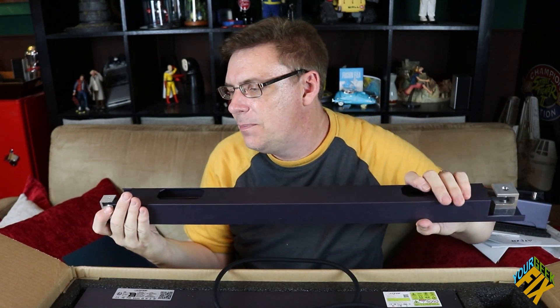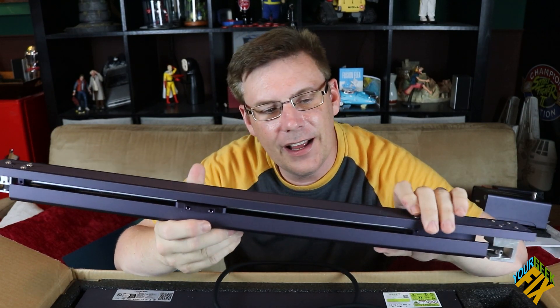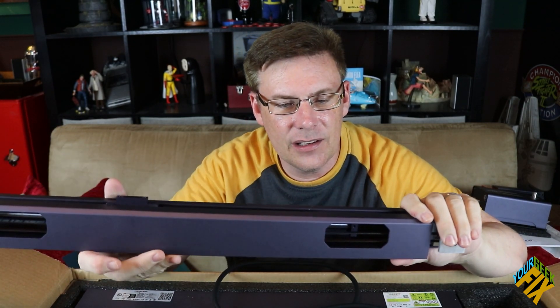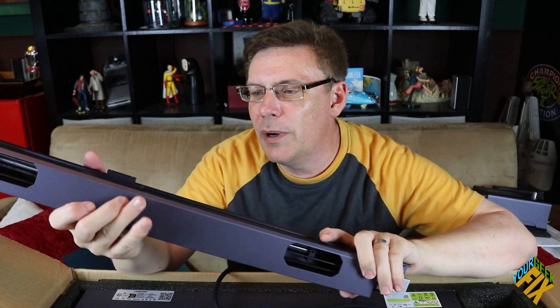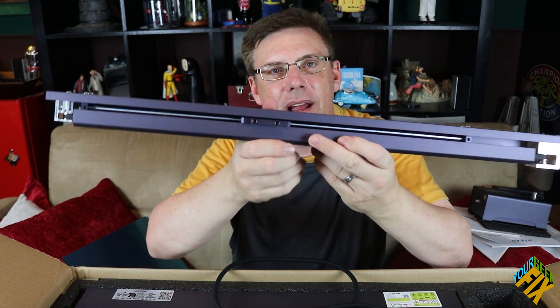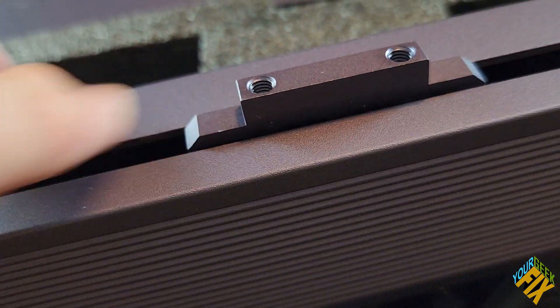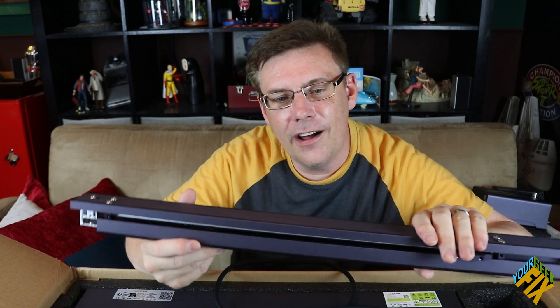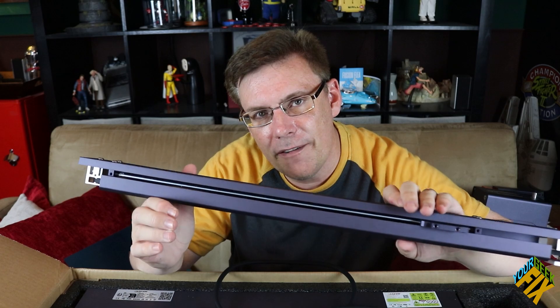Look at these bars — this is not standard extrusion; this is so much better. A lot of laser cutters, just like some 3D printers, use aluminum extrusion, and there's nothing wrong with that. But this enclosed system will extend the life by about four times that of other laser cutters and also makes them much faster.